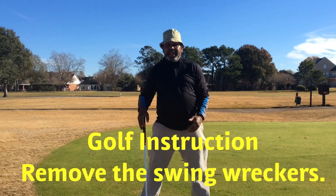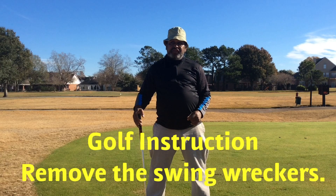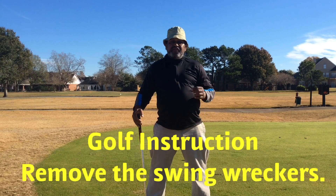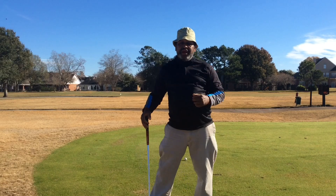Hello everyone, Dr. Blade. I want to talk to you about Swing Wreckers. I'm going to focus on three of them.